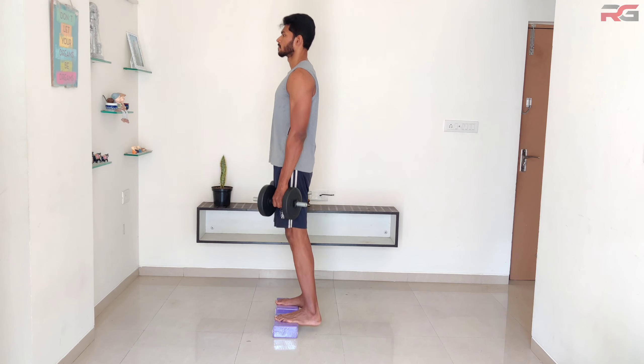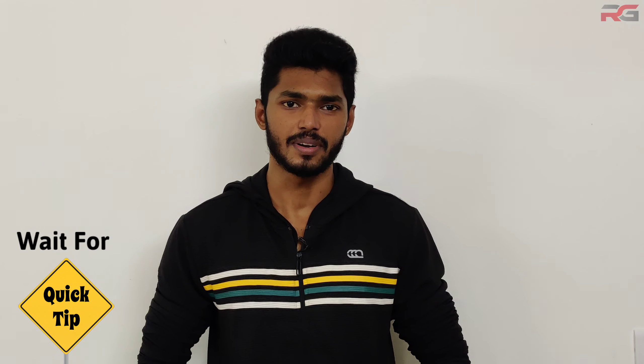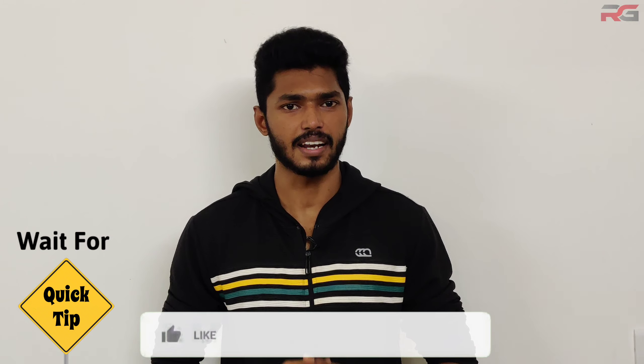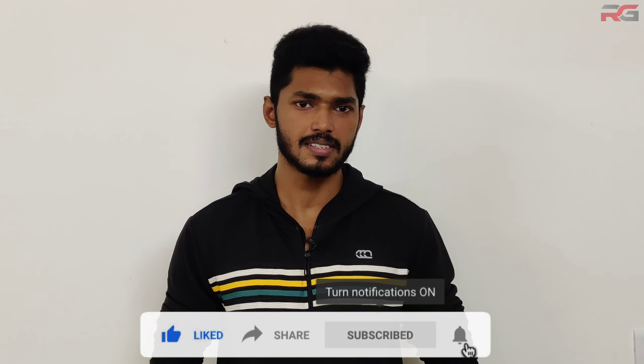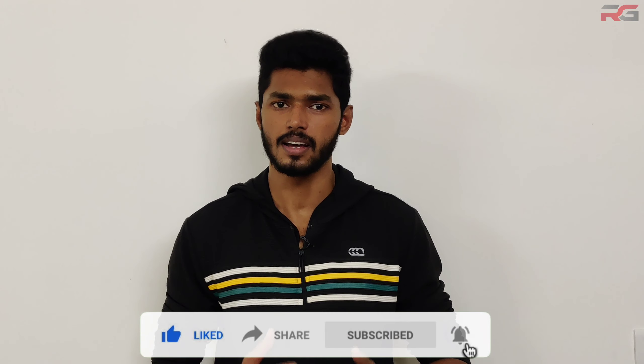Calf raise: stand up and hold one dumbbell in each hand against the sides of your body, palms facing each other. Lift your heels from the ground by pushing on your toes and lower yourself back after a short pause. Keep the rest of your body still. It is better to use an elevated platform where the range of motion can be increased further.